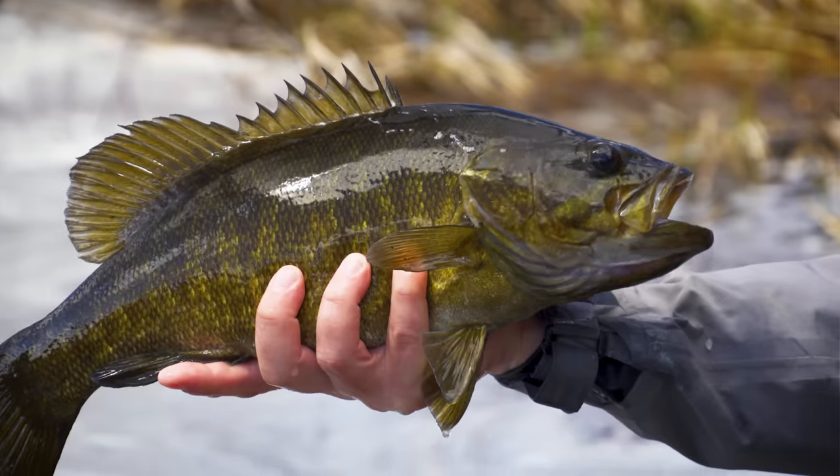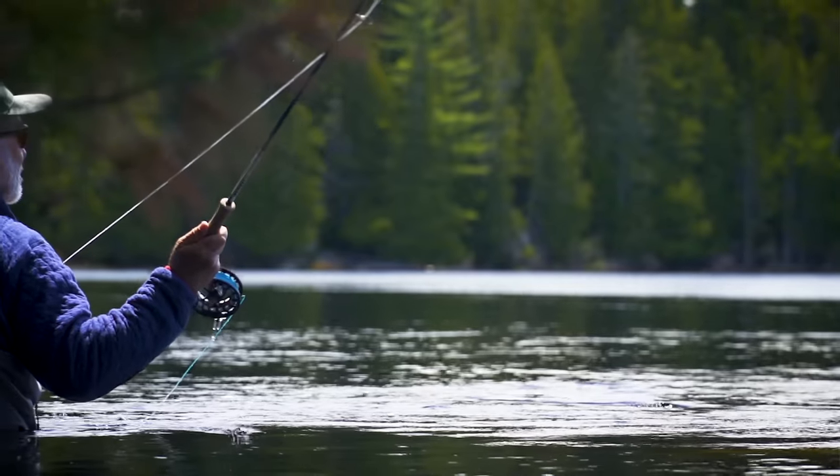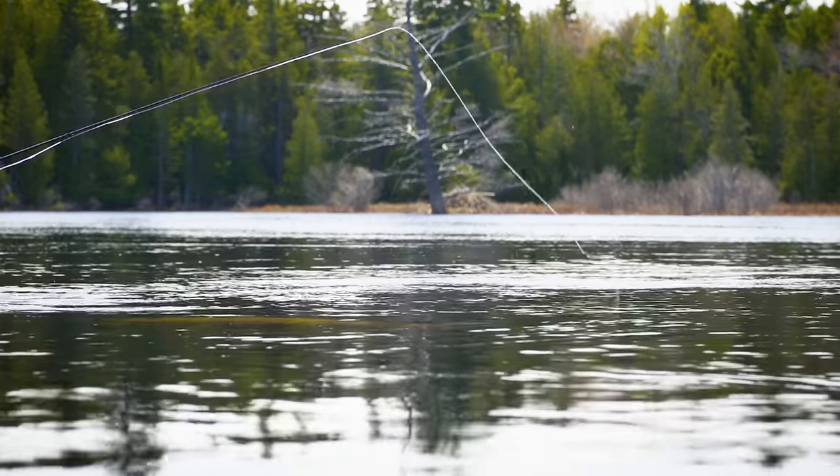Welcome to the Orvis Guide to Fly Fishing. Bass are fun no matter where you catch them and no matter how big they are, and they can be found almost all around North America. We're going to explore the seasons of bass, because bass fishing is different depending on the time of year, the time of day, and what the bass are doing.